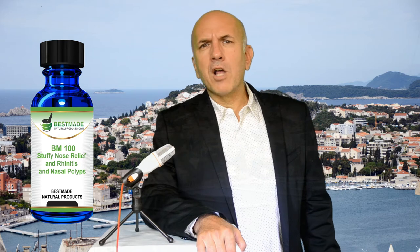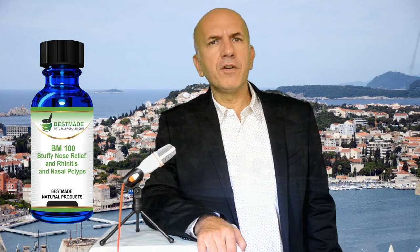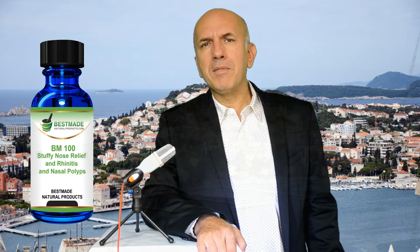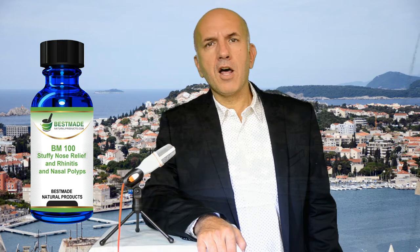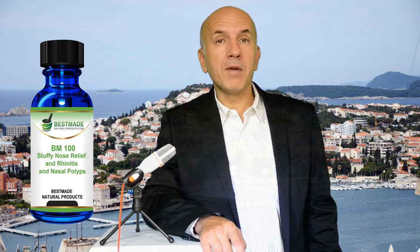We are going to talk about our BM100 formula for Nasal Polyps. This is a very common problem, also very difficult to treat. This remedy is very helpful in a lot of people to reduce the polyps, the frequency and intensity of their attacks. This remedy should also be taken on an ongoing basis.